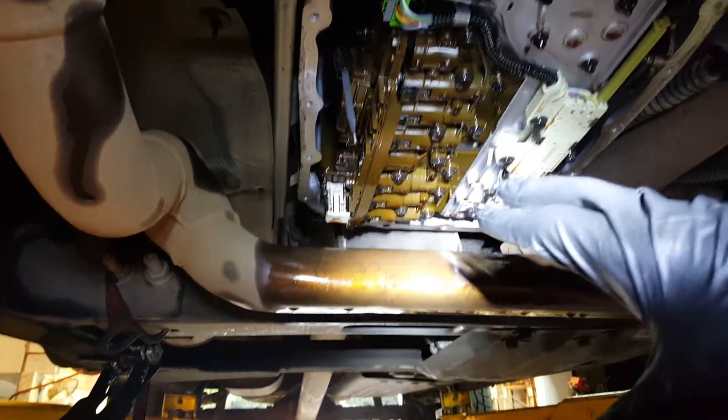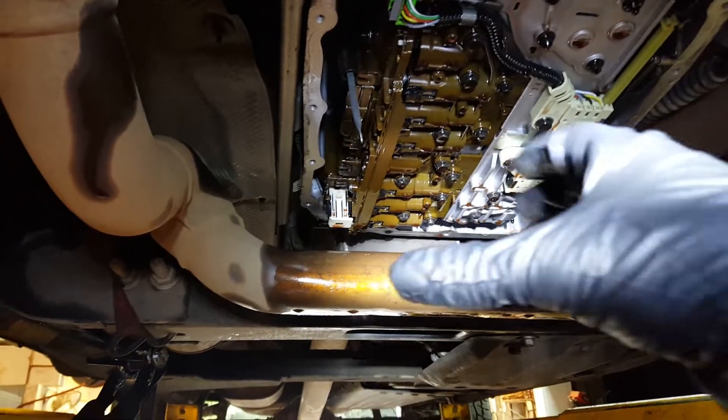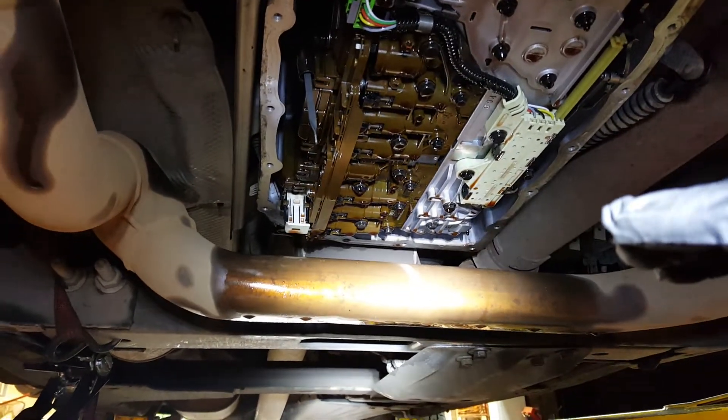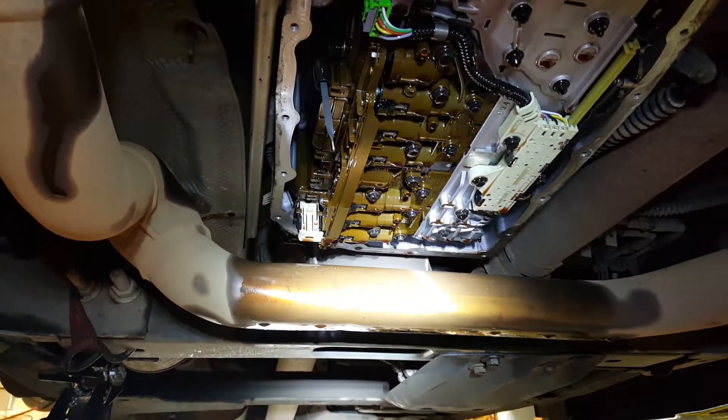It is super frustrating. There's no drain plug on the pan, so you've got three or four quarts in that pan and you're trying to wiggle it off. You inevitably start to slosh the fluid that's in the pan — it runs down the front of your shirt, you get frustrated, you start cussing, you start to bang on it, more fluid comes out, and pretty soon the whole garage floor is covered in fluid.